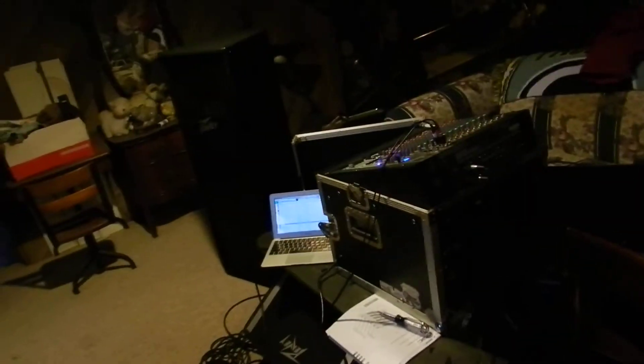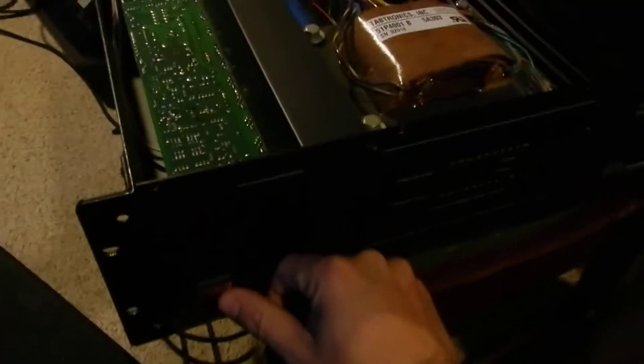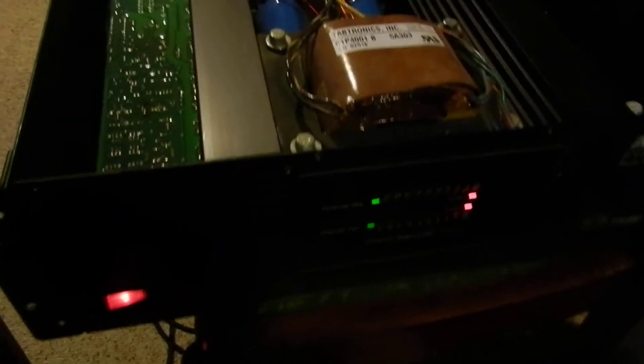Alright, I got it switched out to parallel mono back here, so both the channels will be fed off the mono signal. Let's power it up — relay click, good — both channels.